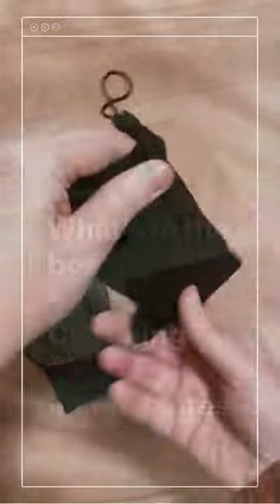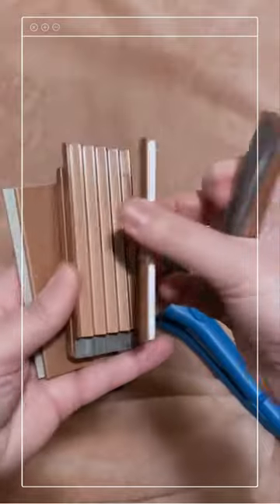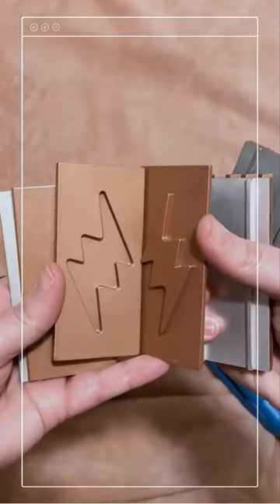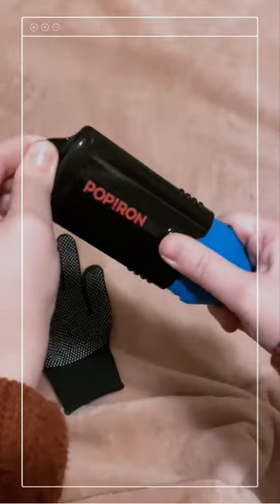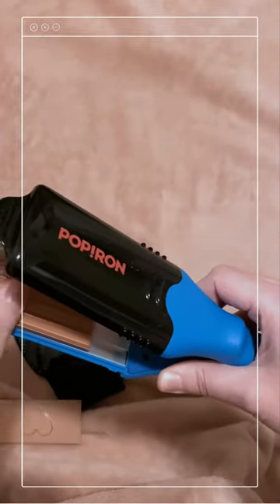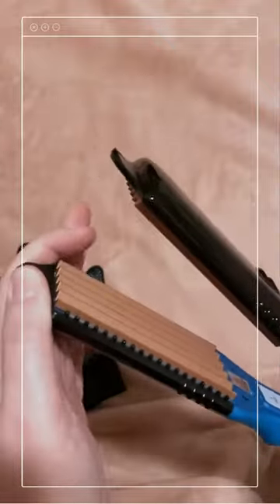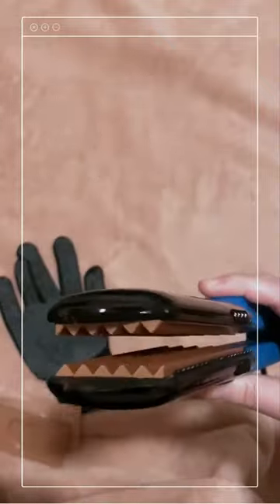The pop iron comes with a protective heat cup and a number of different plates that you can swap out to make imprints in your hair. Make sure the product is turned off, then slide the pop iron cover off, slide the metal plate out, slide the new plate in, and then pop the cover back on.